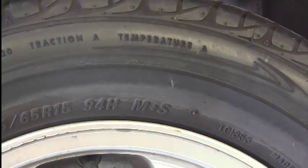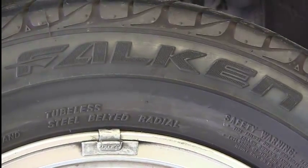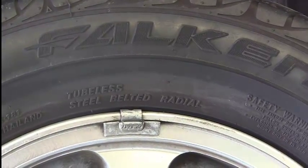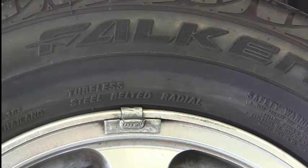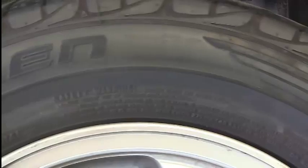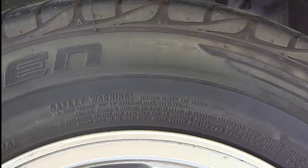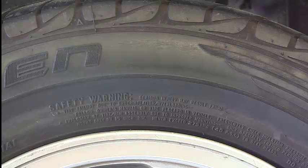Right below that, we also have what it is written in text: tubeless. And this is a steel belted radial tire — it's printed on the tire itself. We also have some safety warnings. One thing it says is that when we seat the bead or mount this tire onto the wheel, we never go above 40 PSI. We make sure we're under 40 PSI. We never go above 40 PSI to seat the bead onto the wheel.